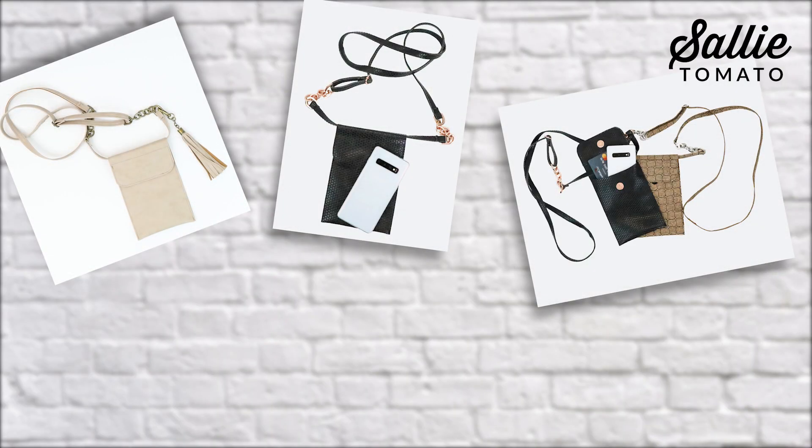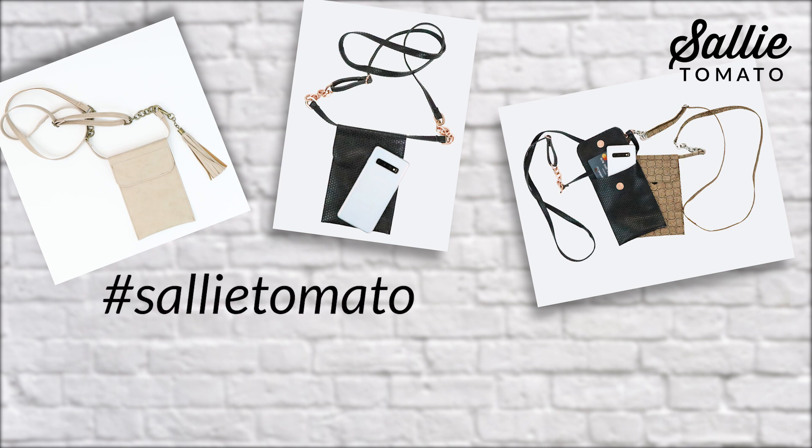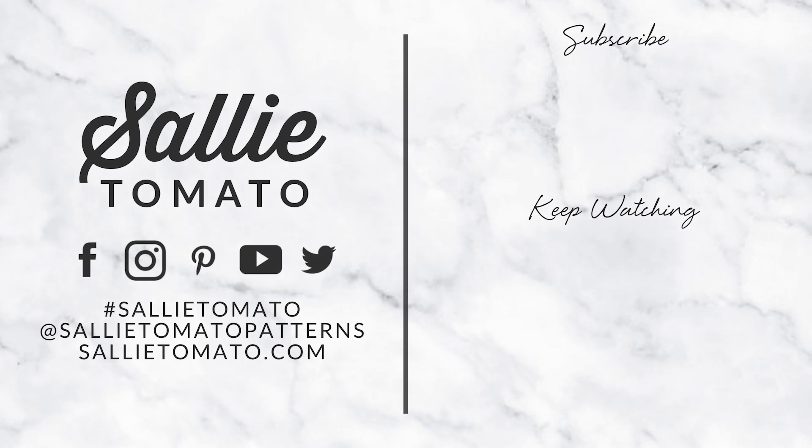Please do share on hashtag Sally Tomato and hashtag Sophie so all of us at Sally Tomato can see what you've made. I'd like to give Renee a great shout out and a thank you for her delightful pattern — it's such an easy one to put together, which I'm sure you'll agree. I can't wait to see you for the next tutorial. Thanks for sewing with me, I'll see you next time. Bye!